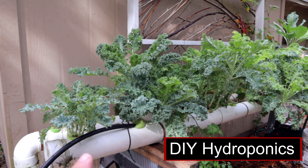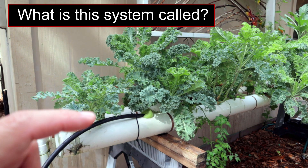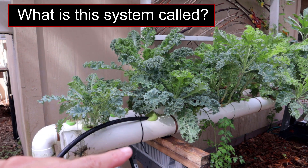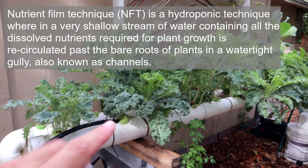Somebody asked me about my NFT — kind of an NFT, not a true one. Nutrient film technique just means there's a thin film floating in the bottom. I've got a 4-inch pipe and it's about half full, so it's not really a nutrient film, but that's what I call it — an NFT system.